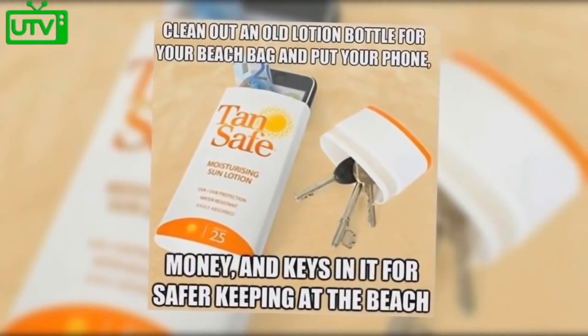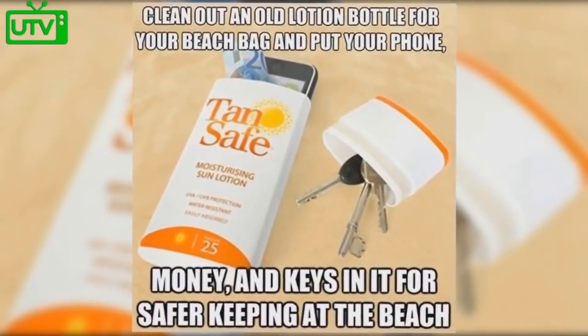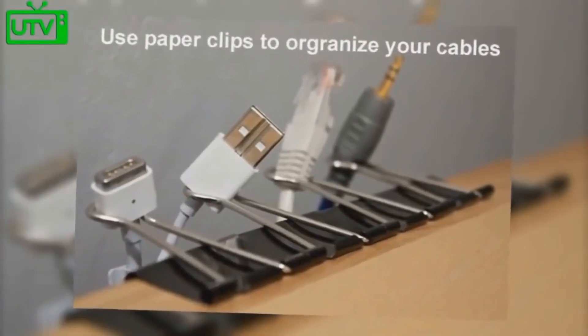Clean out an old suntan lotion bottle for your beach bag. Put your phone, money, and keys in it for safer keeping at the beach. Use paper clips to organize your cables.